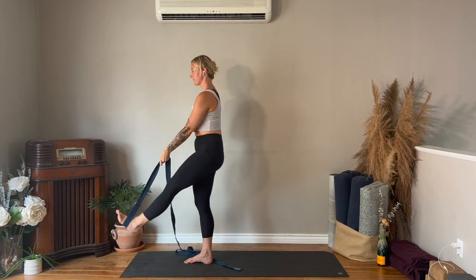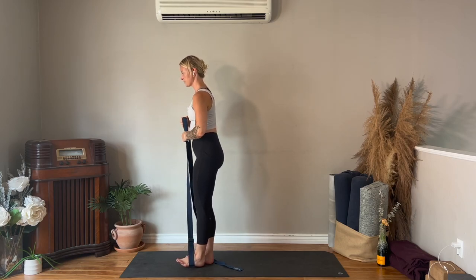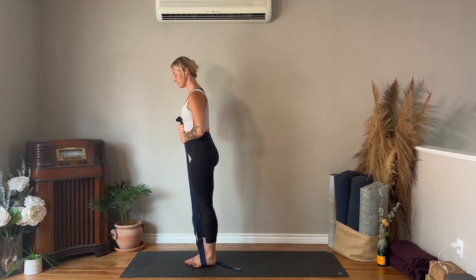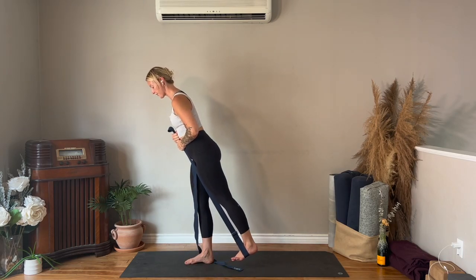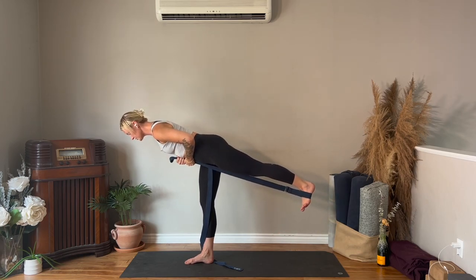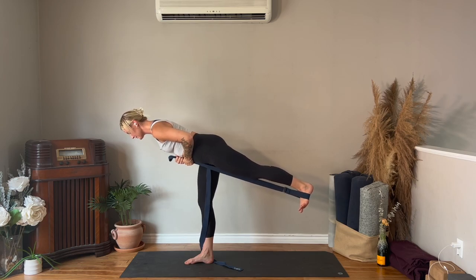Bring your left foot down to hover above the floor, both hands now holding the strap. Keeping the strap tight to your rib cage, tilt the torso forwards — warrior three. Keep driving your foot into the strap. I love using the strap for warrior three because we tend to forget about that lifted leg, so make sure it's activated.